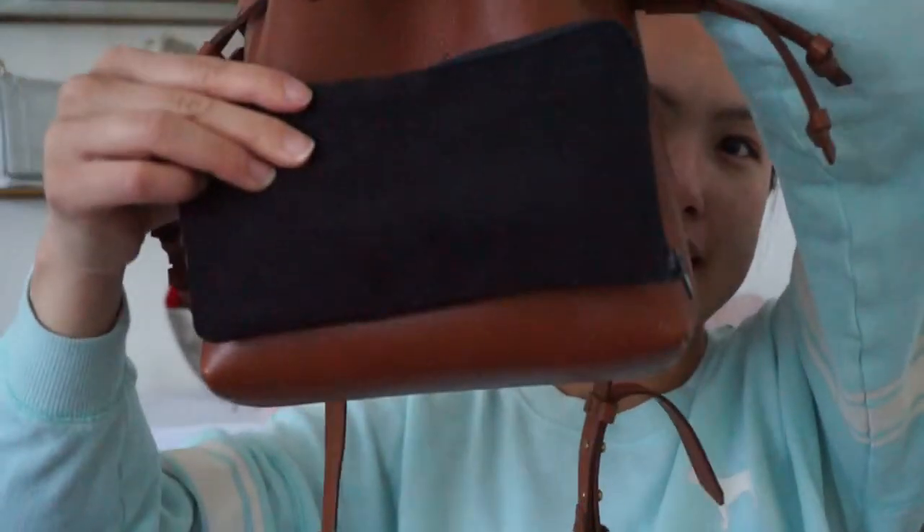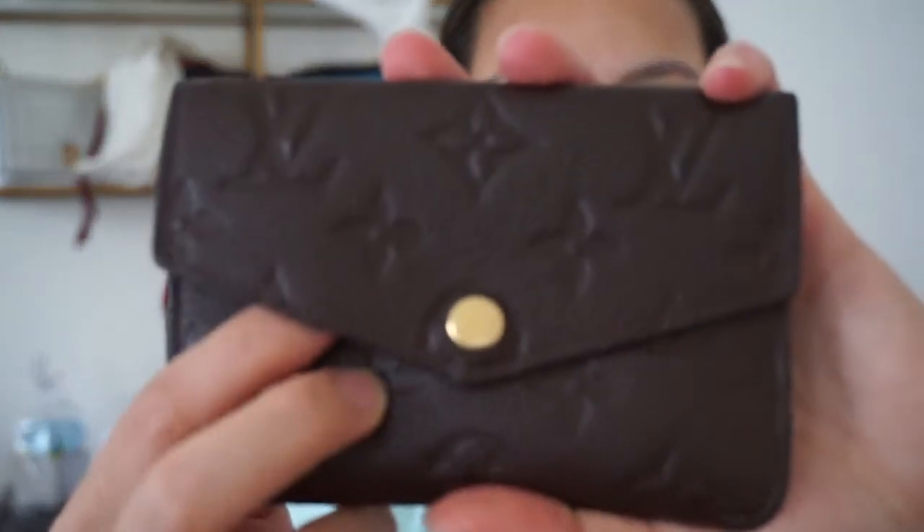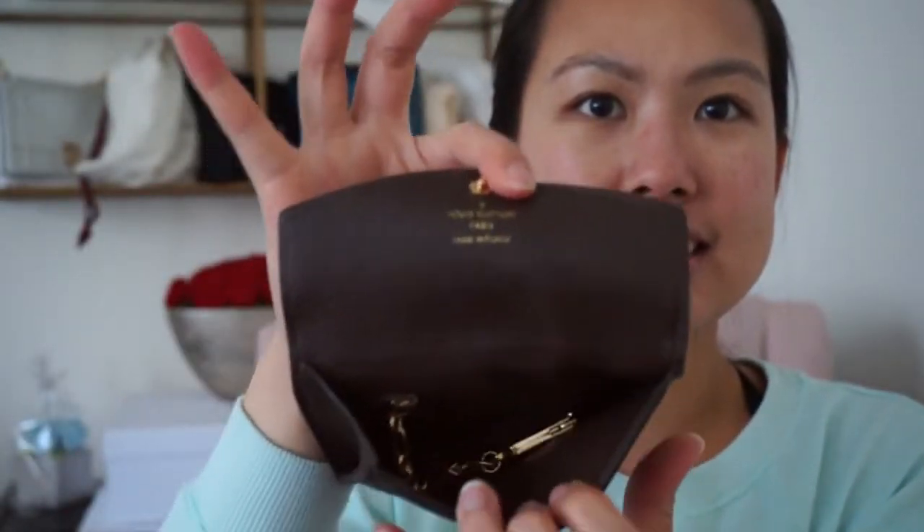I also have a sunglass pouch — this is a soft case, my Celine one. I am able to put my sunglass hard case in there too, but I didn't feel the need for that. These are my Celines — they're fairly flat, so if you have a really bulky pair it may or may not fit. I had it lying flat in here perfectly. And then I have my wallet — this is the Louis Vuitton Clé in empreinte leather. It's fairly bulky when filled up but it still fits in here no problem.